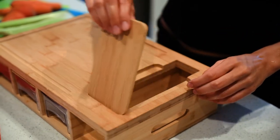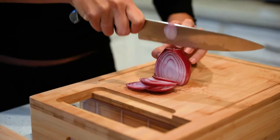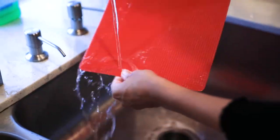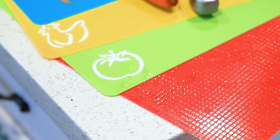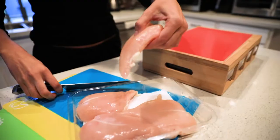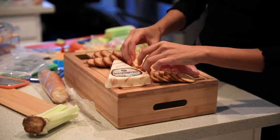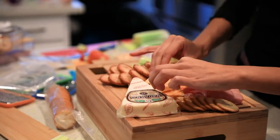Still not convinced? We are excited to introduce an extra feature: a bamboo lid to cover the drop zone area to extend your chopping and presentation surface, plus amazing dishwasher-safe mats with icons for convenient meal preparation — whether it is for meat, fish, fruit, or vegetable. You'll fall in love instantly with this premium cutting board container.